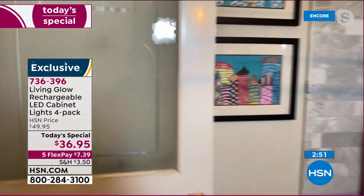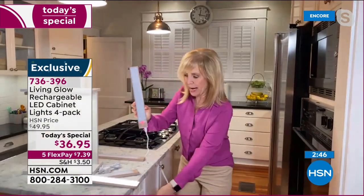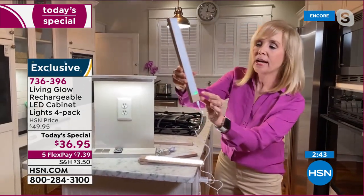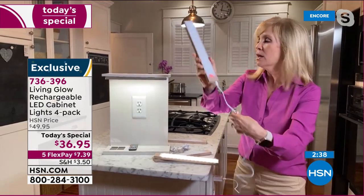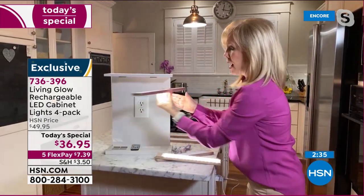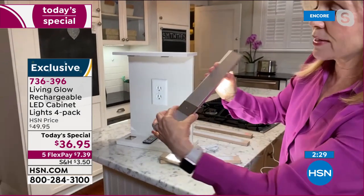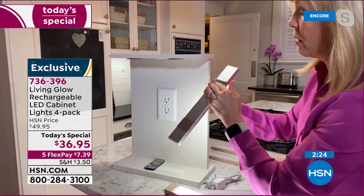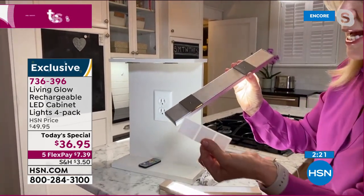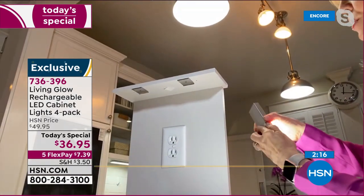When you charge it, it comes with two cables — you just plug it into the wall. The green light means it's good to go; red means it's still charging. Here it is: you pop it off, and it comes with your little clips. The back is magnetic. Then it comes with 3M double-sided sticky tape. You put your clips up, take the bar, and it goes underneath the cabinet — completely hidden, but you can pop them out to charge.